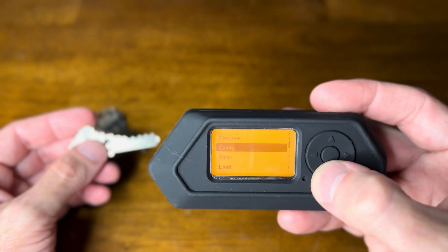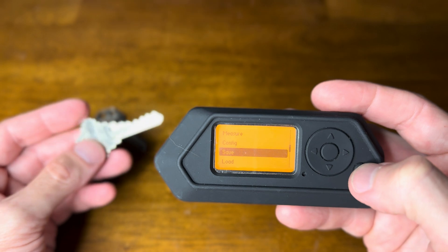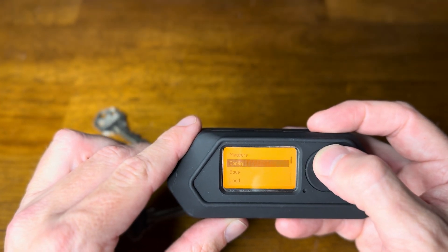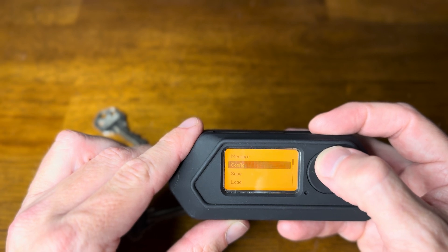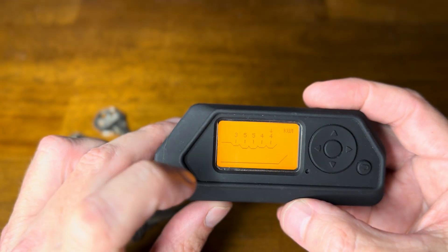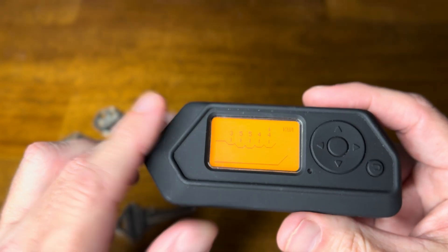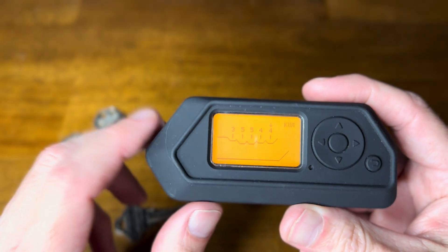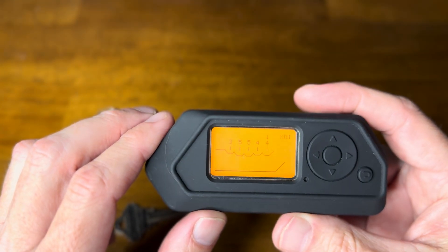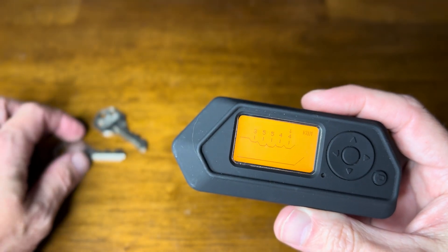So you take this information and you can of course save it if you'd like, give it a name. We won't save this - this is just some old key I found. And you can take that information and, using this, if you know a locksmith or you have a machine, you can make this key. So you could take someone else's key - their house key - measure it real quick and create another key. What a weird little hack.